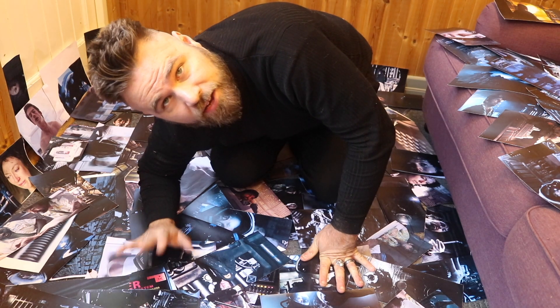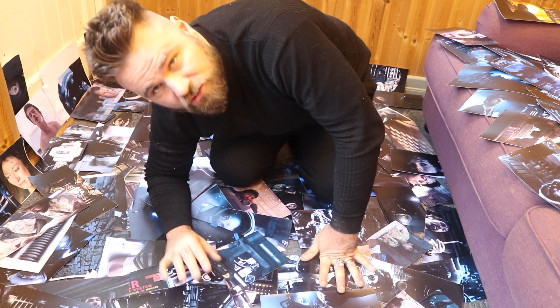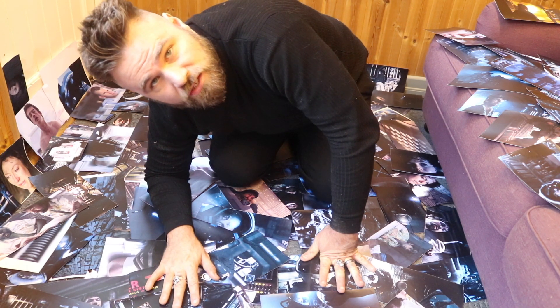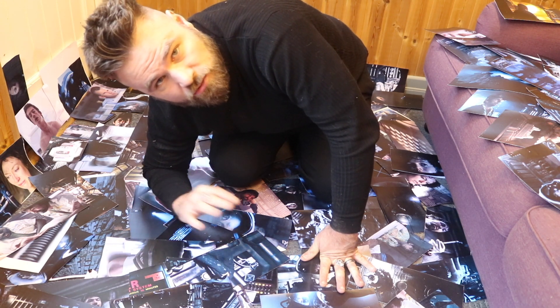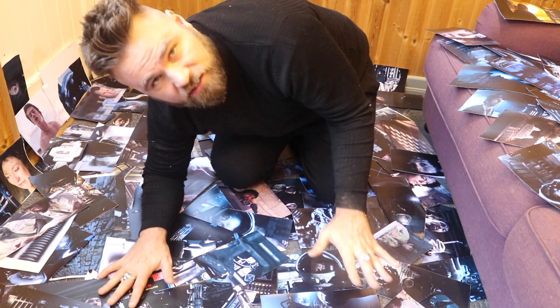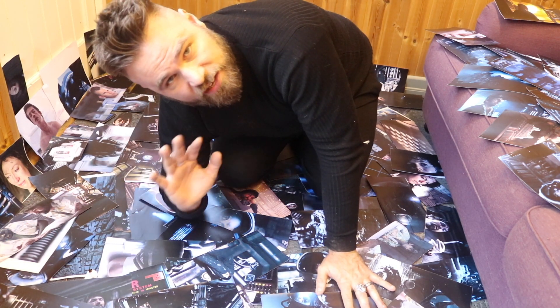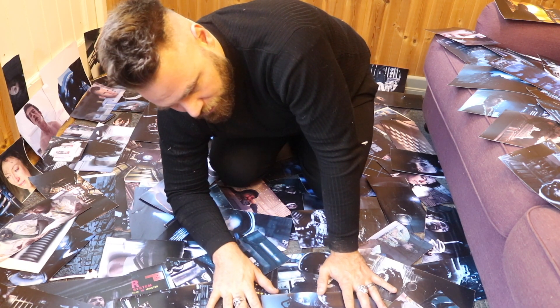This took ages to do — just cutting this out alone took ages. But I think now you can see the sheer size of this project. And this is just the cutouts — this isn't all the practical effects stuff. I'm going to put all this back now, but I just wanted to show you the sheer volume and the cost of what it took to make this little film.